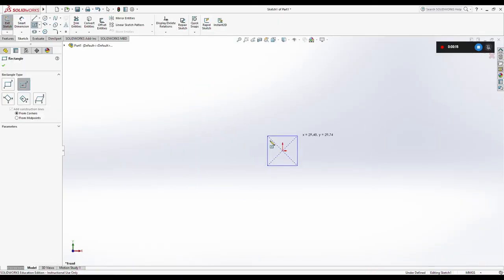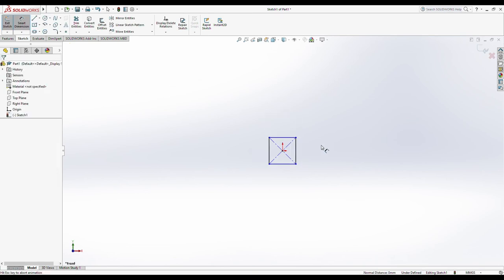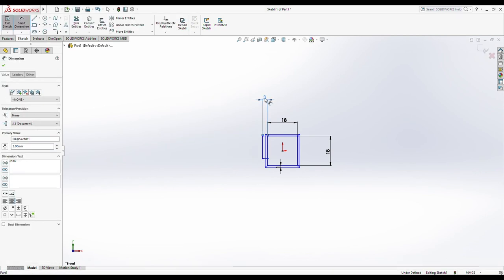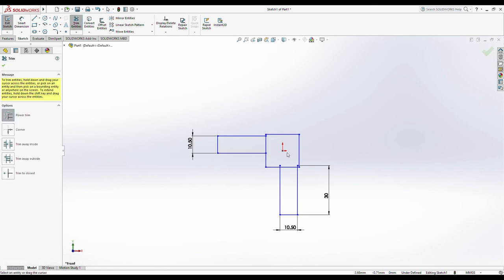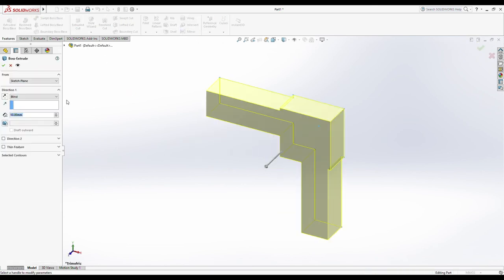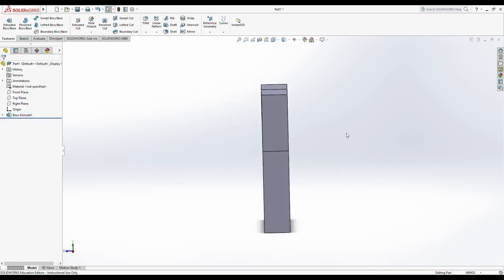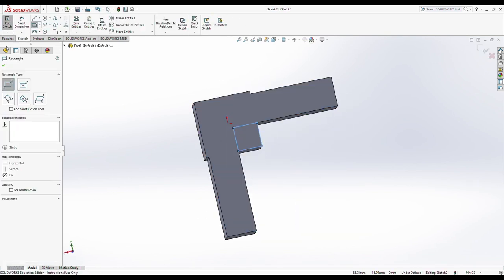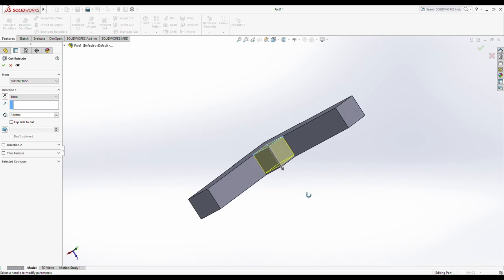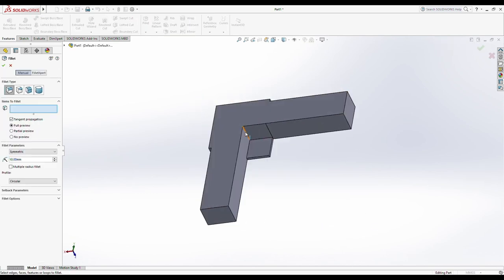Here I'm using SolidWorks to lay out the design. I measured the size of the corner and also the tabs that fit inside the frame slots, and I'm going through applying those measurements and creating the part that I need. Then I'm going to extrude it to the height needed, remove some cutouts, and add fillets to make the whole thing a little smoother and more finished.